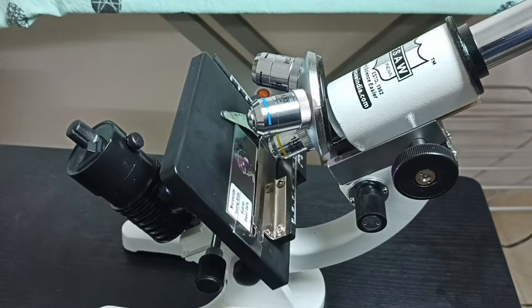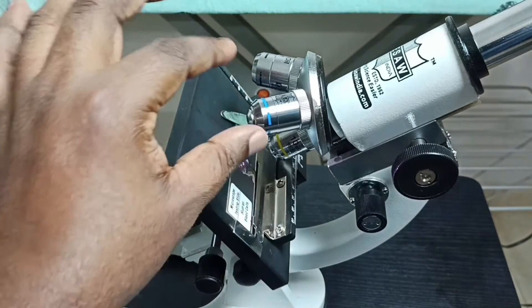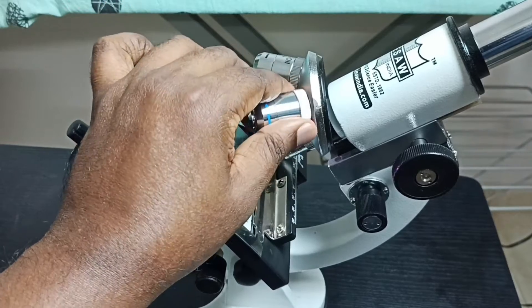Hi friends, this video shows how to clean the objective lens of a microscope. I'm going to clean this objective lens — first let me remove this lens from the microscope.